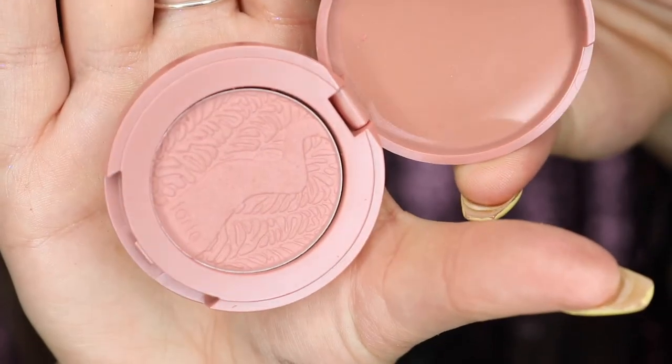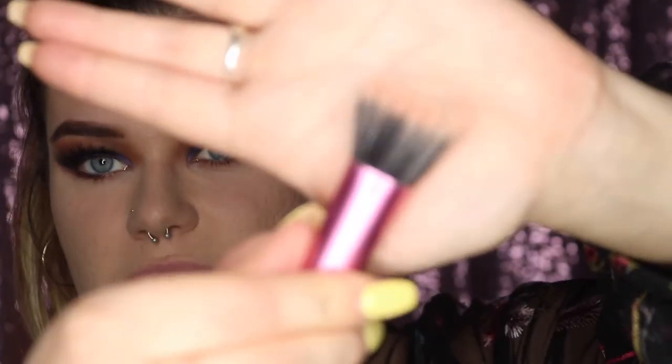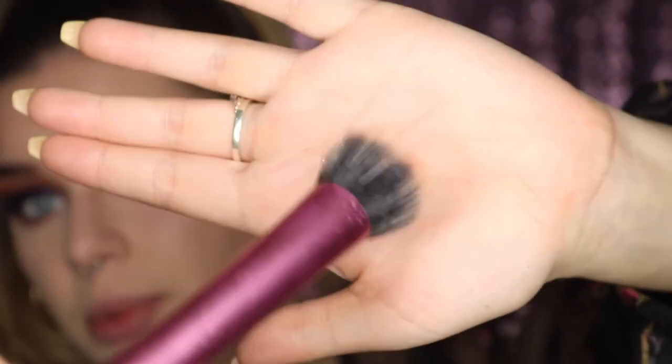For blush, I'm going with a more subtle color — this Tarte blush in the color Party. It's a little sample size. I'm applying it with my Real Techniques stippling brush — the label wore off but that's what it is.